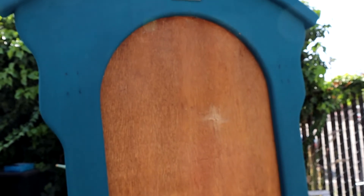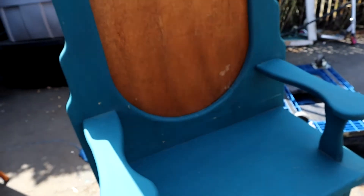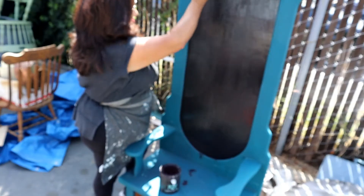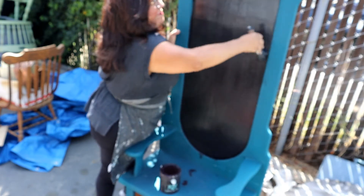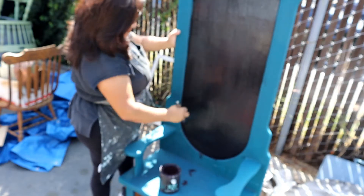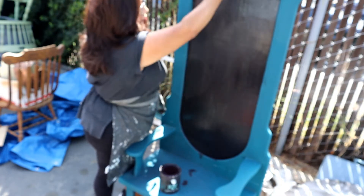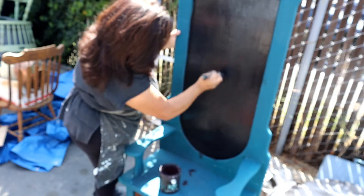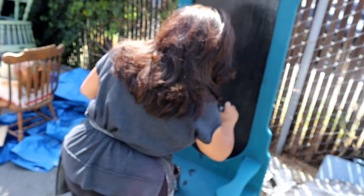A huge gust of wind came unexpectedly, blew this hall tree over and shattered the mirror into thousands of tiny pieces. What would you do — save it, repurpose it, or toss it in the trash? I decided to save it. I thought I could do something with this piece and make it look really pretty, something I could still sell in our store. I hate to throw things out and I hate to waste. So I took my Wise Owl paint in black and my little shorty brush and painted the center black. Then I went around my studio looking for some sort of inspiration to put in the middle.